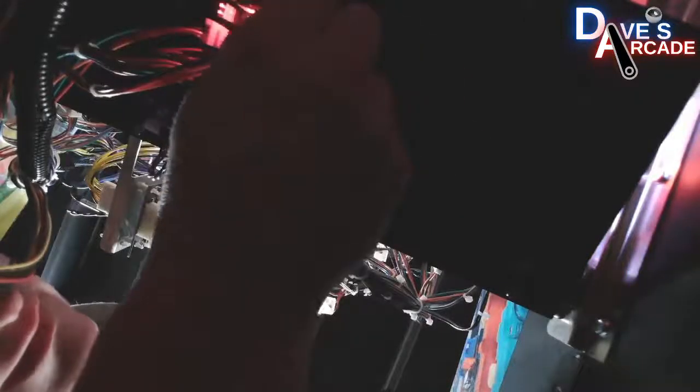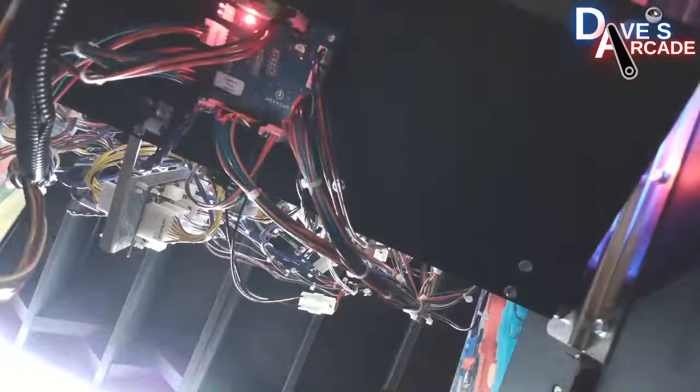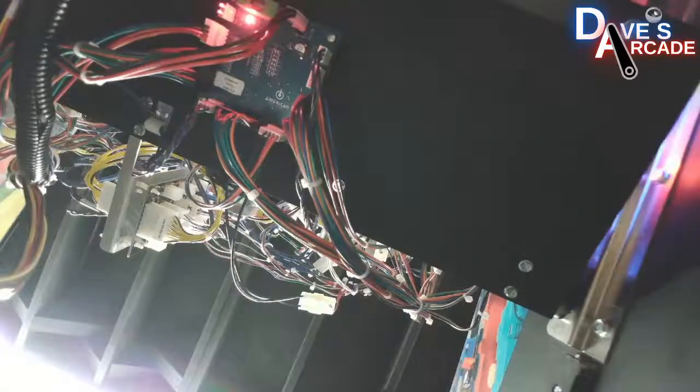Take a look underneath. It's likely this connector that has the purple, blue, and gray wires that is your data signal. It could be this one, or it could be the one in the opposite corner. Take a look at your data cables — they are the purple, gray, and blue wires. One is in one corner of the board, the other is in the opposite corner. Make sure that those are plugged in. That's what tells the lights what colors to change.